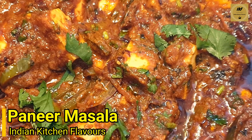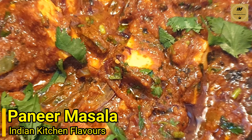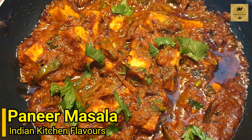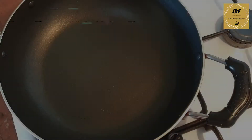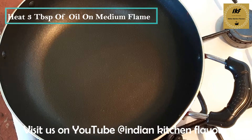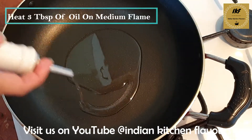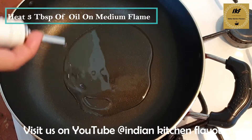Hello and welcome to Indian Kitchen Flavors. Today I'll be showing you how to prepare this delicious spicy and tangy paneer curry. So let's get started. Here on a medium flame I have a pan heating up. We will add in some oil — around two to three tablespoons of oil.